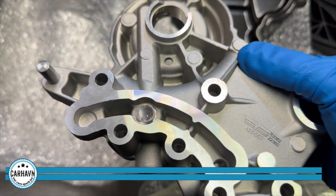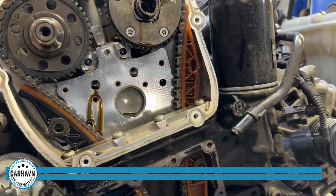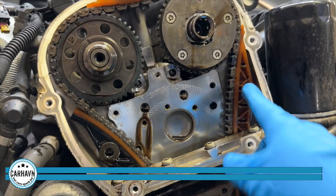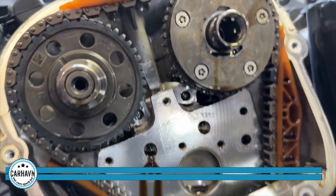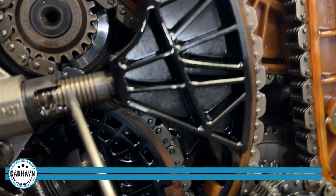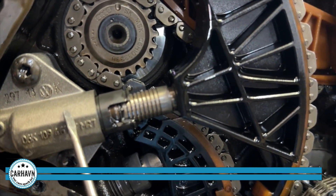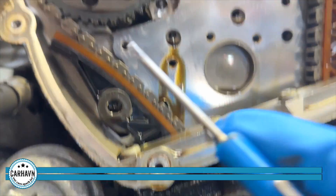Now the fun begins. The front end has been removed, all the lines are disconnected, coolant is empty. We can now see the actual timing chain mechanism — the guides, the chain sprockets for the variable system, intake and exhaust. The tensioner has absolutely failed. It should have three or four notches visible; we have one, two, three, four, five, six, seven — it's completely gone.